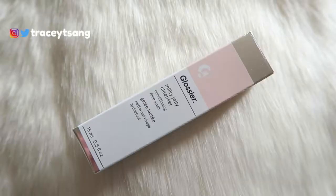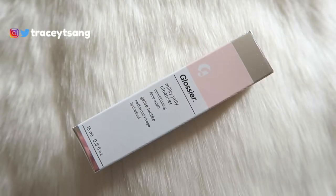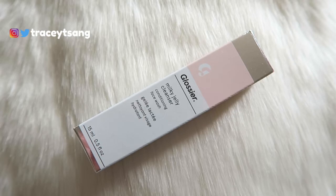Hello darlings and welcome back to my channel! Today I'm going to talk about this Glossier Milky Jelly Cleanser that I have right here. I absolutely love the packaging — it's so chic, so pretty, so gorgeous. Very simple, clean, straight to the point.